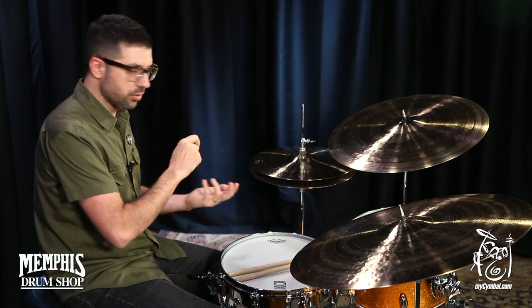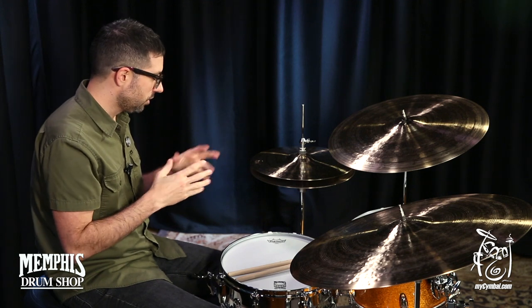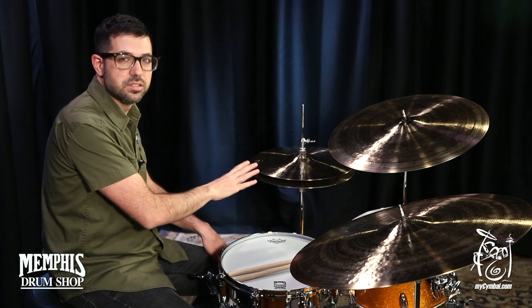But at any moment you can reach for the more articulate sounds. So it's a really nice balance and just felt very musical. You can get these exact hats at MyCymbal.com.